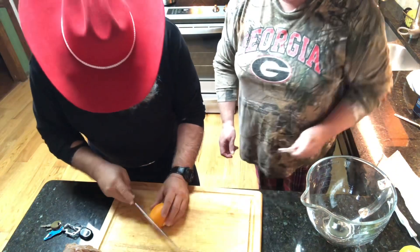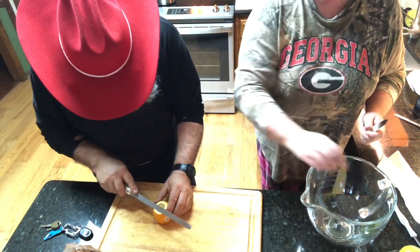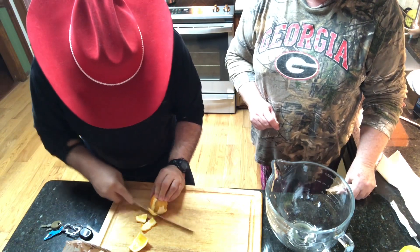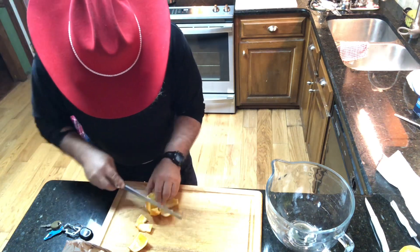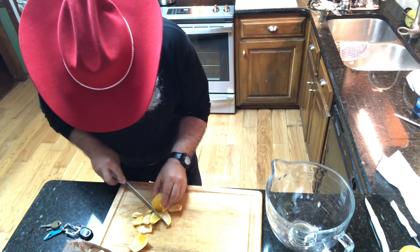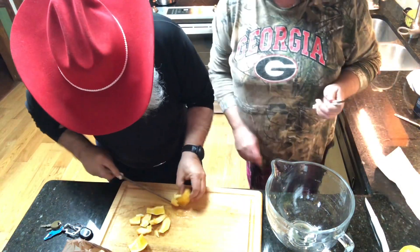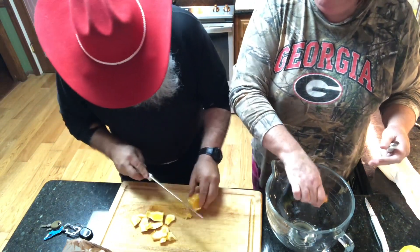Alright, so I'm going to cut the top off and we save that just in case there's any extra. You go through and you get all of that skin off, which can be a little trying. This is a small orange.